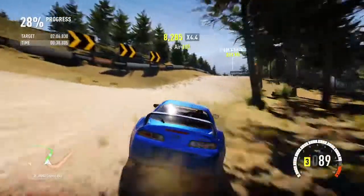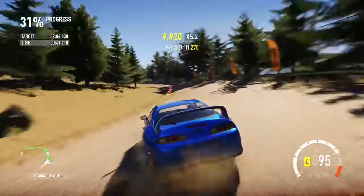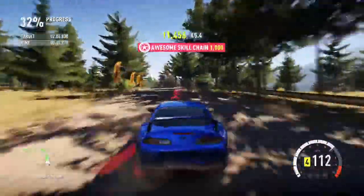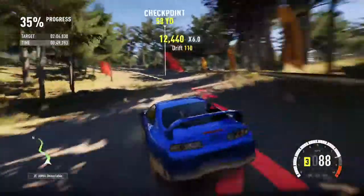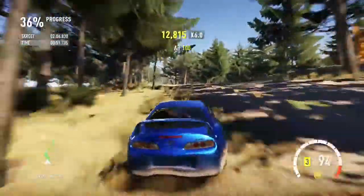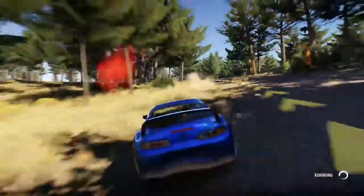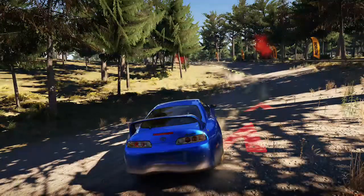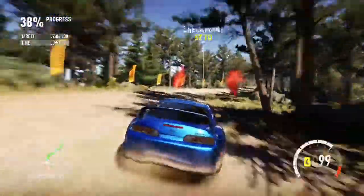It's certainly handling alright so far, but we haven't got to anywhere near the bigger jumps yet, so we don't know how it's going to handle those. There's going to be a fair bit of understeer with all this power, and I haven't tuned the differentials.